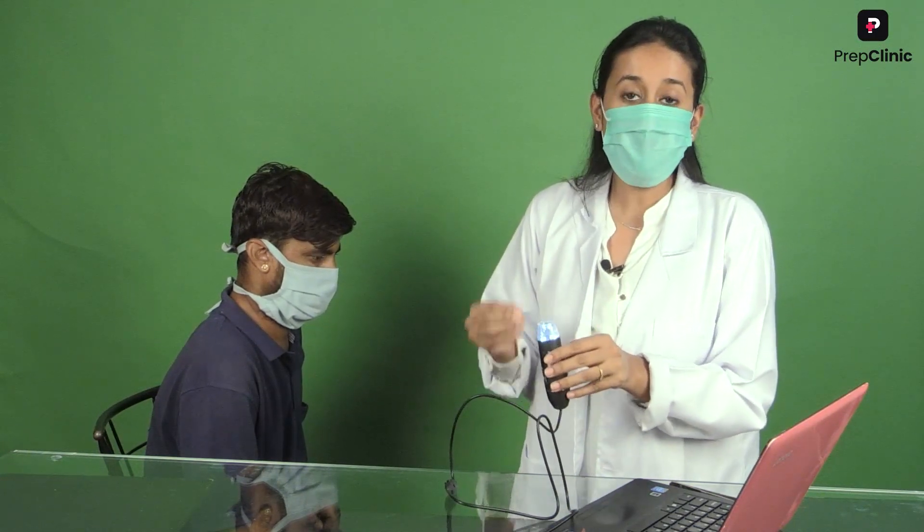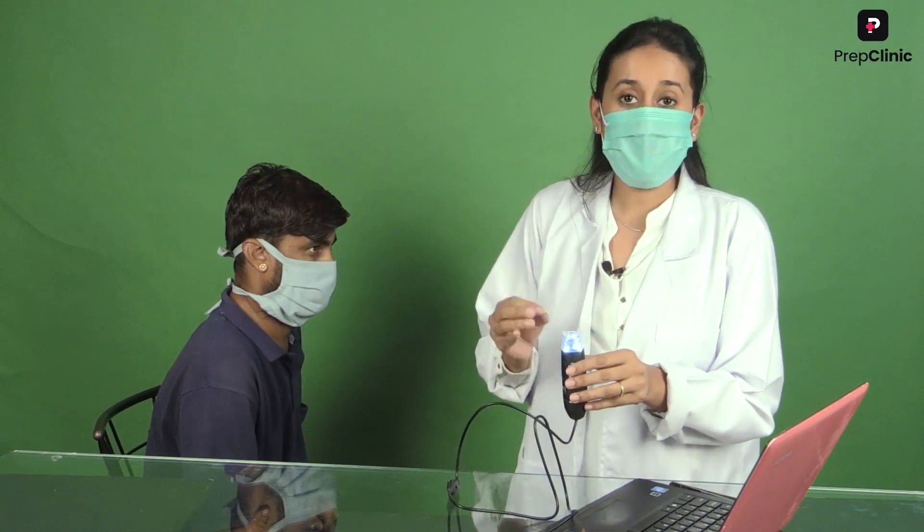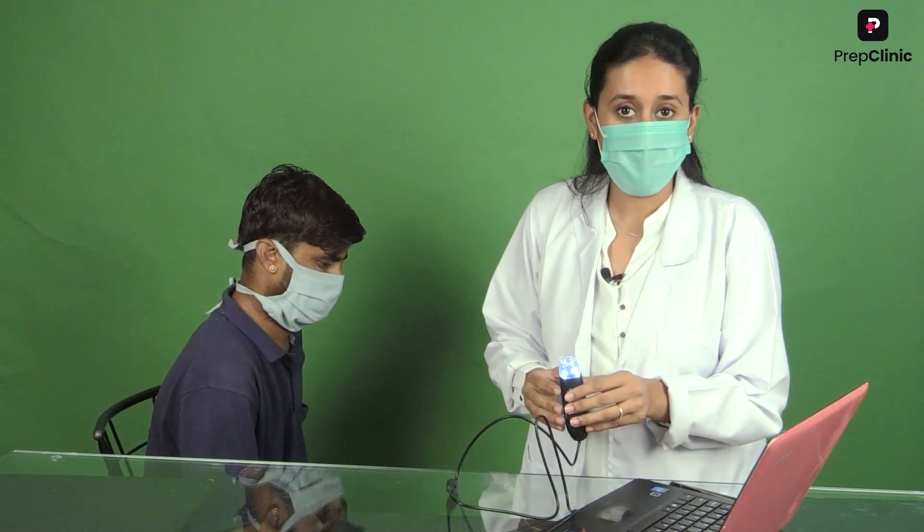With the help of this trichoscope we will check for the hair shaft diameter diversity, which is a characteristic feature of androgenic alopecia. If the hair shaft diameter diversity is more than 20 percent, this is considered to be significant. So let's demonstrate this.